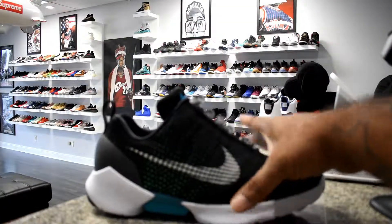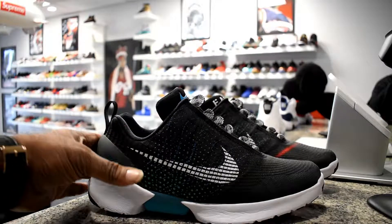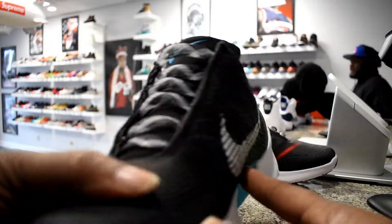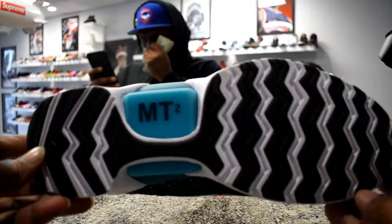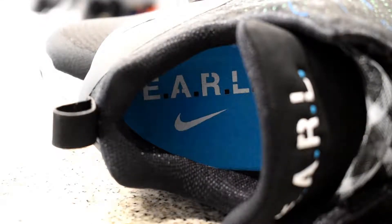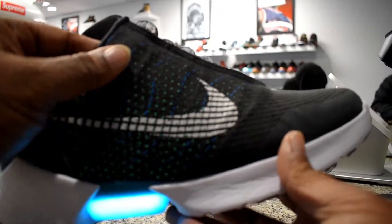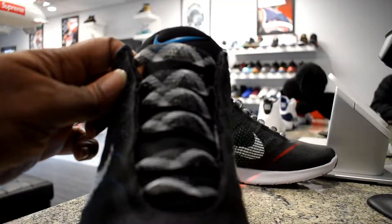Let's go ahead and take a look at the shoe and see what we're working with. It is the Nike HyperAdapt 1.0. As far as eye candy goes, it's not a pretty shoe to me — it looks more like a dad shoe, if you want the truth. But the technology in it makes up for that, they say. On the bottom you see the MT2, and on the inside you see that EARL tech. It's not really exciting as far as looks go — this is more about the technology that went into the shoe.